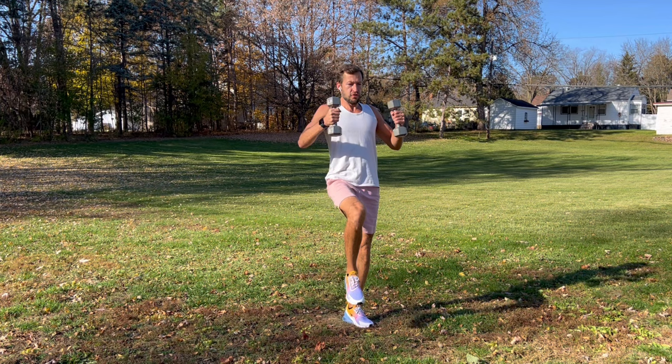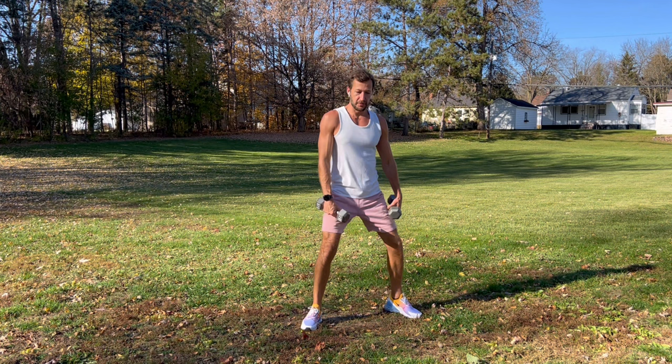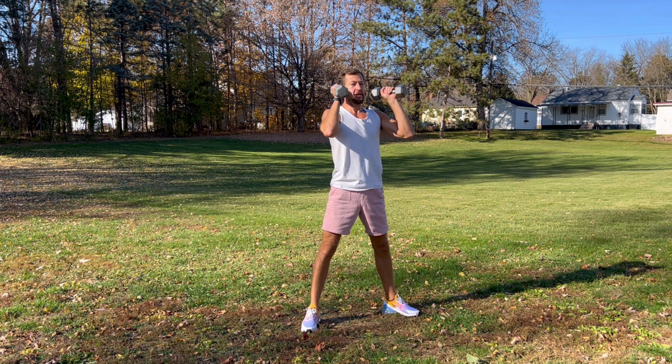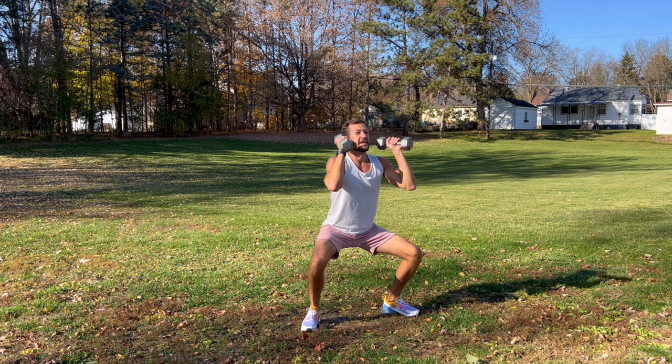Good, shake it out — doing good, almost done. Open up your legs nice and wide, weights on your shoulders, stick your butt out — we're gonna do some weighted squats. Nice wide stance, protect your knees, and push up as you come up. Nice deep breathing, feel it in your legs.